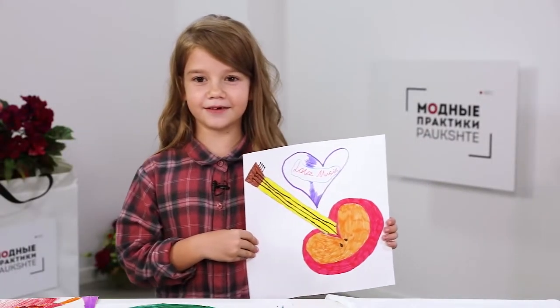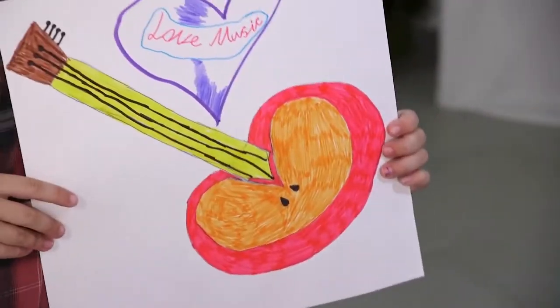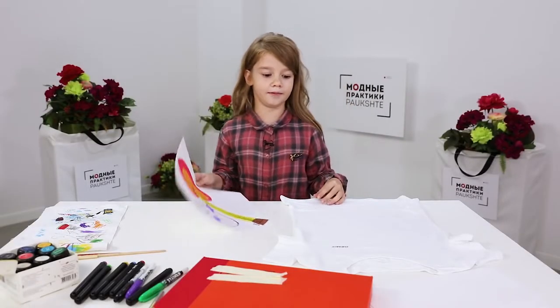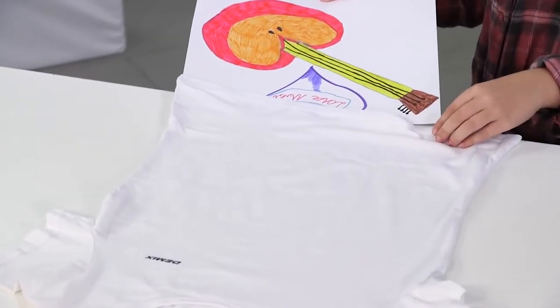I've drawn this picture with the felt pens. I also used some inspiration. Let's start working. You can draw a new picture or outline the one you already have. I'm going to outline mine. This technique is faster.